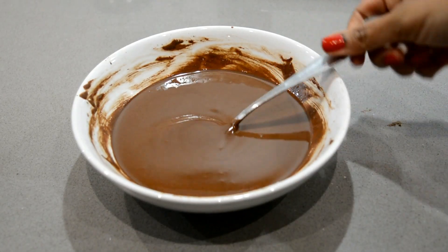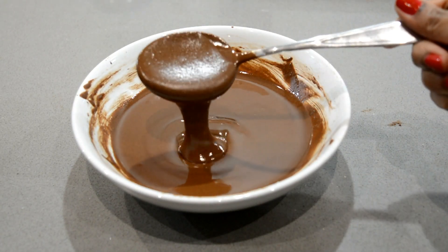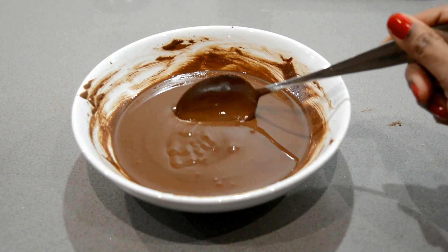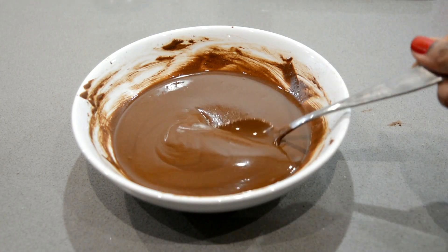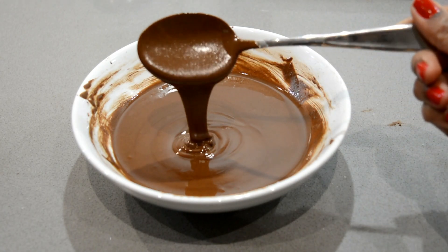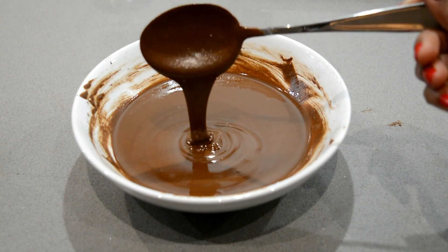Let it cool down for 5 minutes. This is the perfect consistency, texture, and shine of our chocolate — it also has a beautiful colour. I can also feel the sweet smell of chocolate.